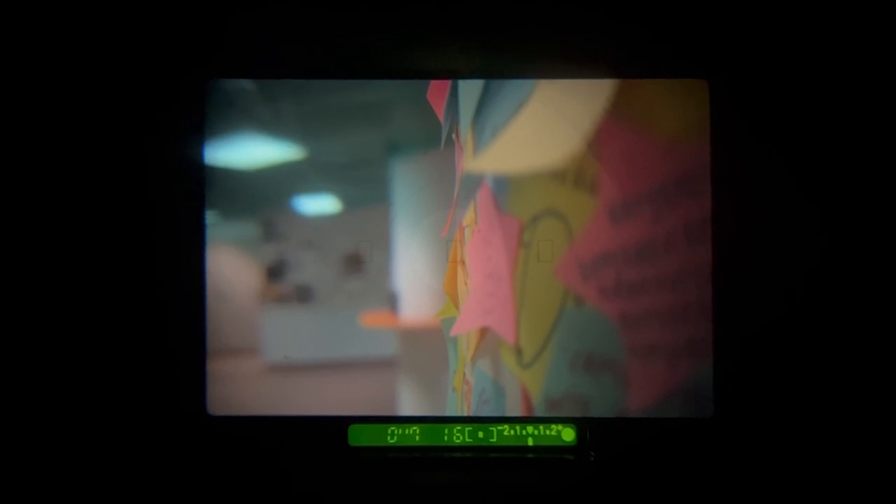Once you have selected the proper aperture setting, you can half-press the shutter button to achieve autofocus and see what shutter speed is recommended. If you are happy with the settings and none of the numbers are blinking, you can proceed to fully press the shutter button to capture your pictures.